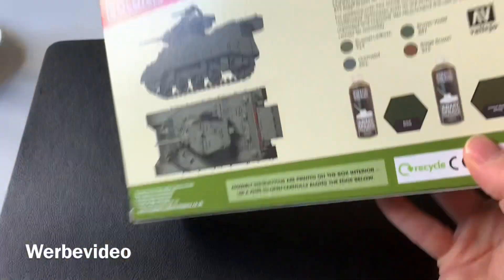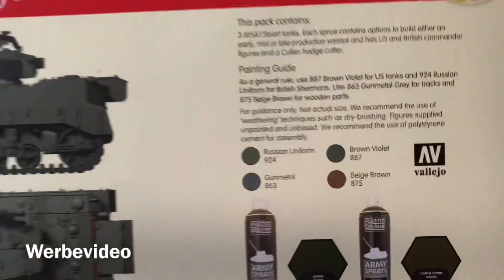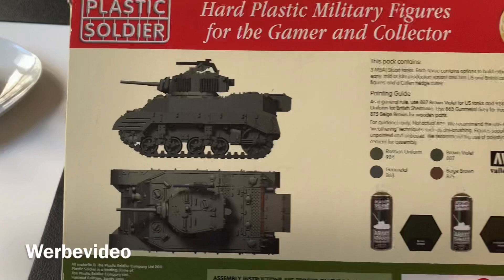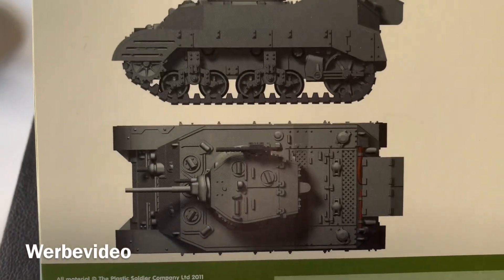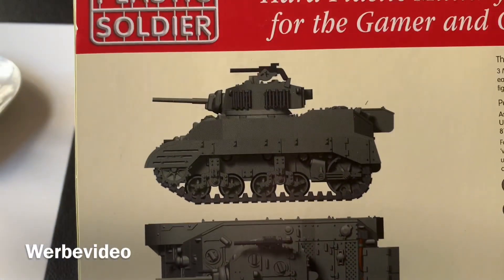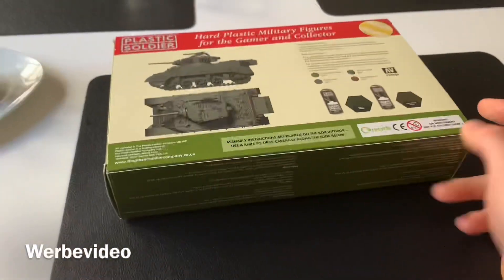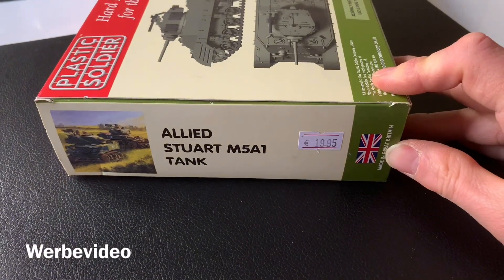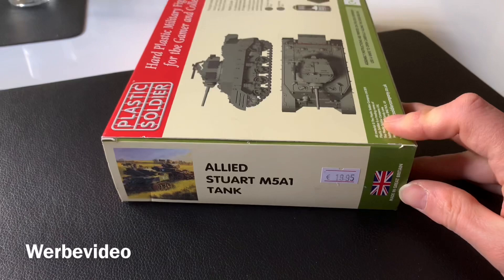As usual we will have some color advice on the back of the box, though they're very rough ones. As you can see it has a lot of detail — the molding and sculpting of the hood seems nice. I'm curious to open it; it costs about 19.95, so around 20 euros here in Germany.